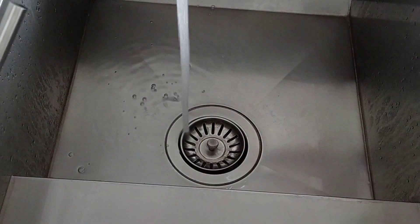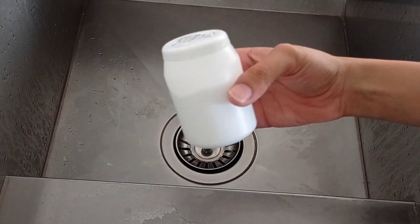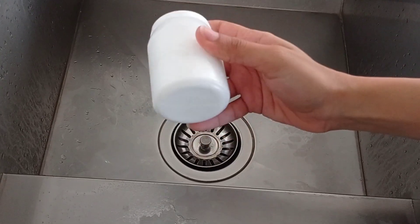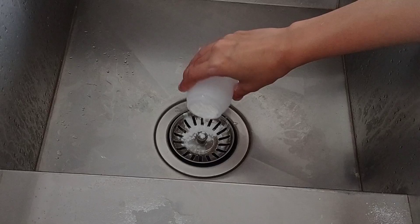Now I'll show you how to remove the unpleasant smell from the sink. Pour baking soda into the sink, extinguish the soda with vinegar, and rinse with water.